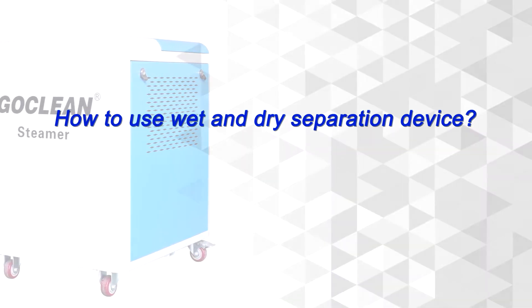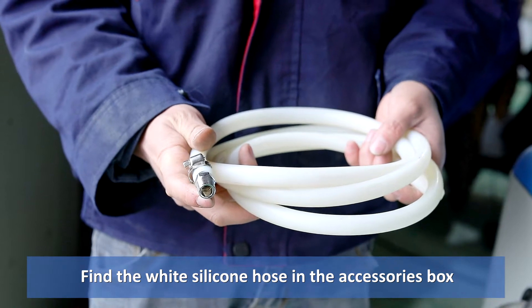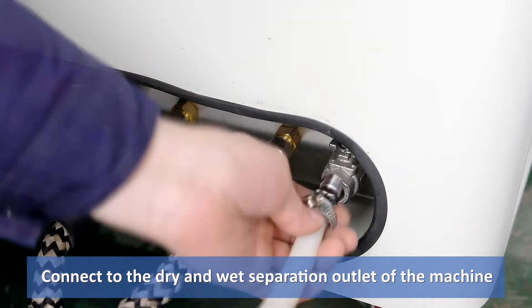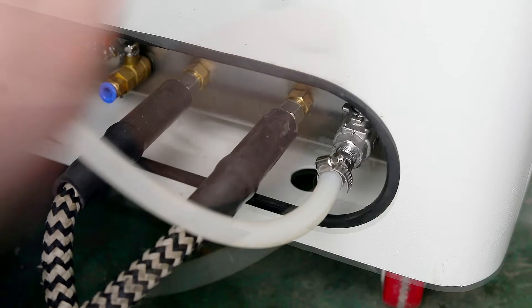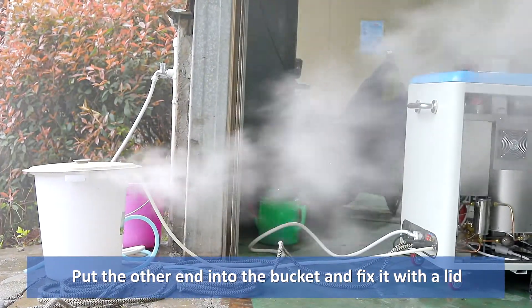How to Use Wet and Dry Separation Device. Find the white silicone hose in the accessories box. Connect to the dry and wet separation outlet of the machine. Put the other end into the bucket and fix it with a lid.